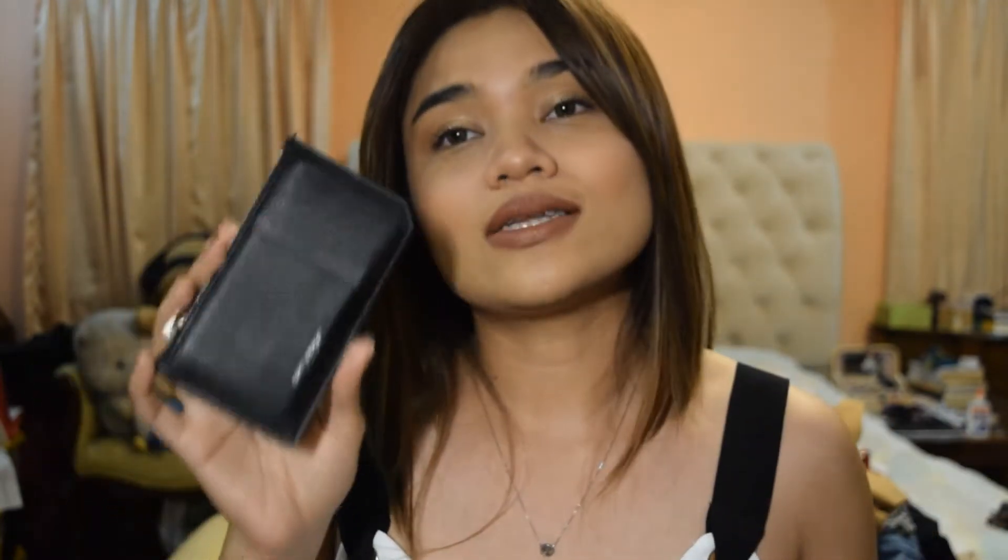Now I'll show you guys how I usually use this card holder. I overstuff it quite a bit — this is what I've been using instead of my wallet for the past four months. I haven't been using my wallet anymore, which is why I've been overstuffing this, and I feel so bad about it. But this is how I tend to use it.